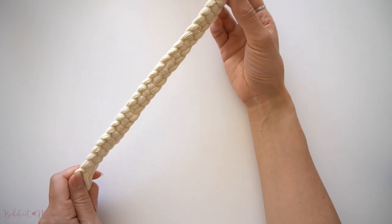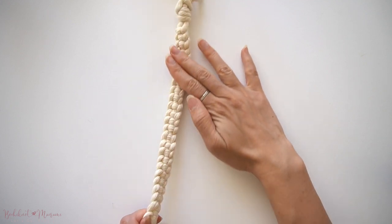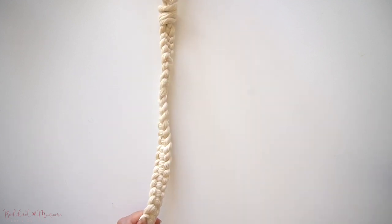And that concludes our wave braid tutorial. I hope you guys enjoyed this. Make sure to give it a thumbs up and I'll see you guys next time. Bye.